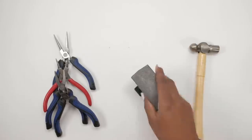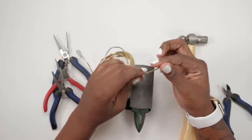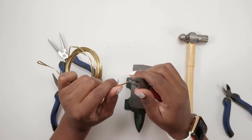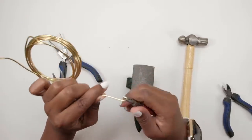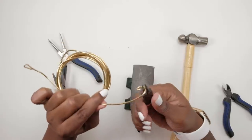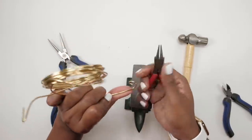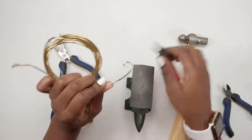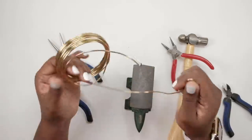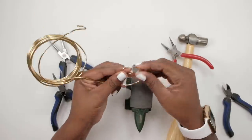So keep your hammer and your anvil ready. Grab your round nose pliers and start spiraling. You just need your round nose pliers to start the spiral — the rest of it you can just do with your hand. Just make sure you don't do the spirals so tight; do it as loosely as possible.